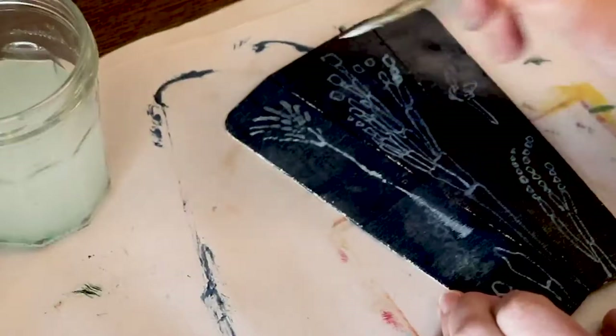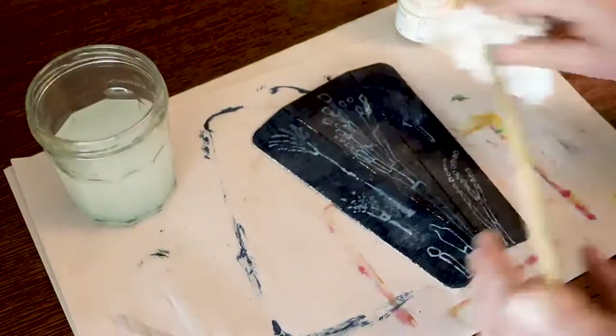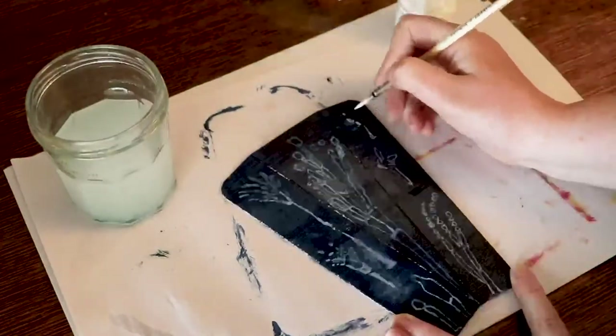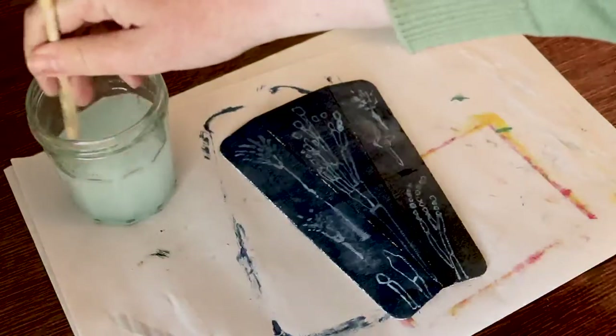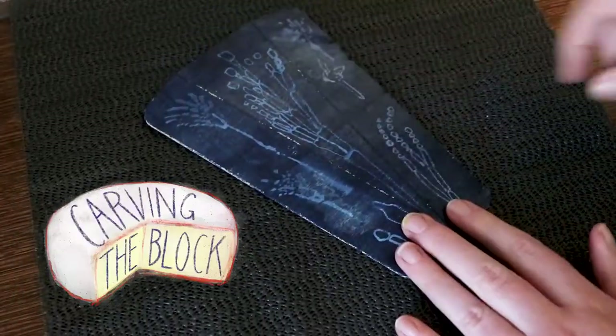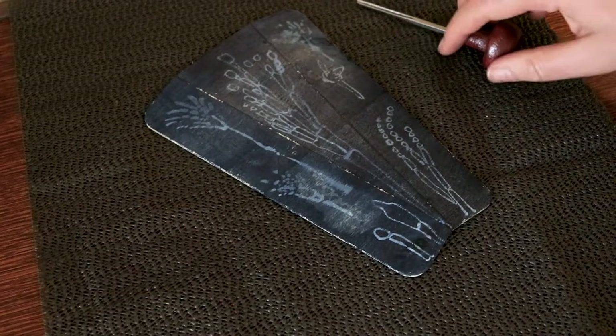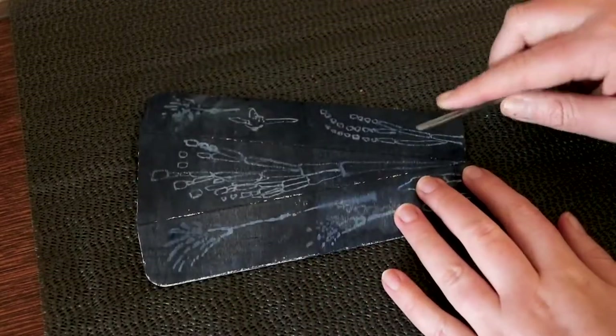Now onto the topic at hand. You might have picked up from the huge variety of videos that I've made for this channel that I'm the kind of person who likes to make art in all sorts of styles and mediums. I'll give pretty much anything a try. I do gravitate towards print-based mediums, but even within printmaking there's a lot of variety between techniques, and a lot of printmakers just stick to one kind of printmaking.